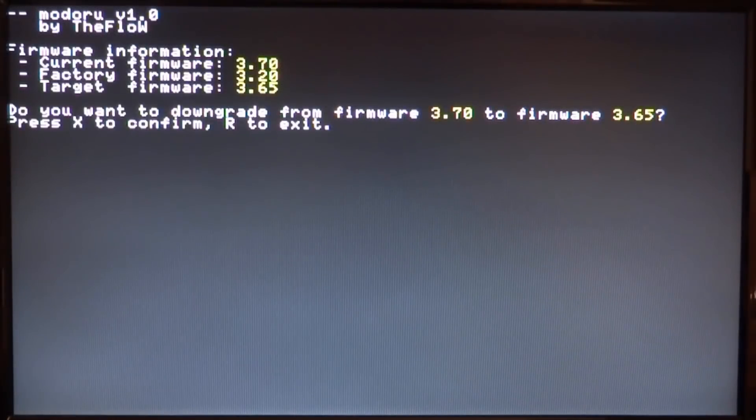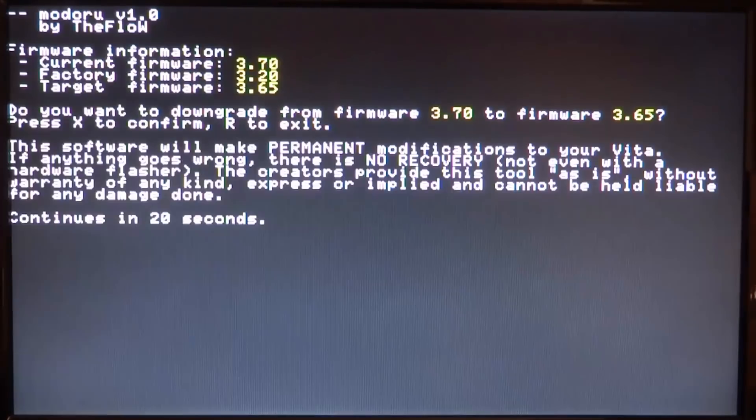Press X on Start and it gives us firmware information. Our current firmware is 3.70, the factory firmware is 3.20, and the target firmware to downgrade to is 3.65. Check that this is correct. It then asks: do you want to downgrade from 3.70 to 3.65? Press X to confirm or R to exit.